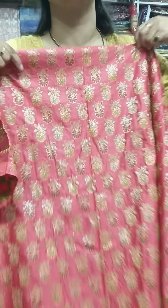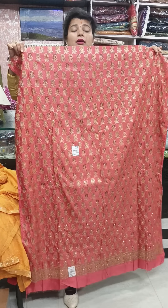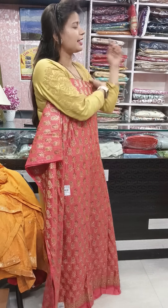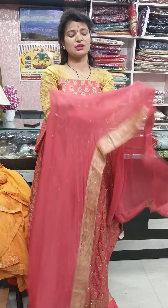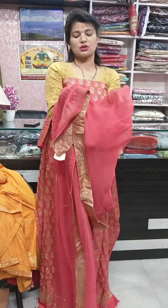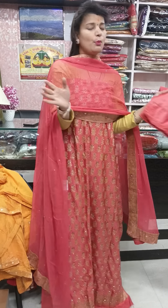The color is very festive — a peach color, you can say this is the gajri shade. This is the whole 2.5 meter cloth, 44 inches width, so you can get up to 48-50 size. The dupatta is very beautiful — pure dupatta with four-side Banarasi border, all weaved. The middle portion has whole stonework, very beautifully pasted. Quality is very good. These are proper party wear pieces.